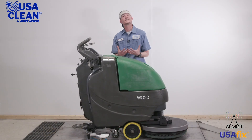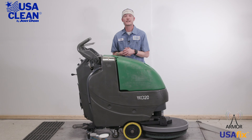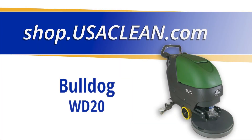My name is Keith. For all the parts listed in today's video plus thousands of diagrams and how-to repair guides, be sure to click the link in the description below or visit us on the web at usaclean.com. If you like what you watched, go ahead and hit that like button and subscribe for future videos. Stay safe and thanks for watching.